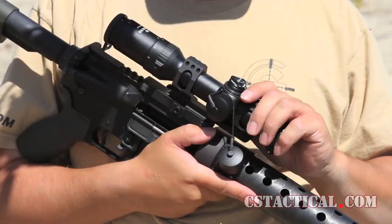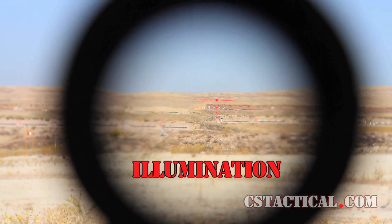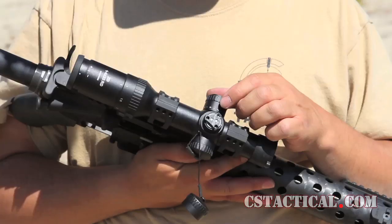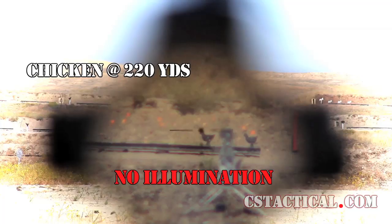We have an illumination system that goes from 1, 2, up to 7 intensity, and it also has daytime illumination on this. Each dead spot — meaning you won't have illumination — allows you to find your favorite location on the illumination and leave it there.